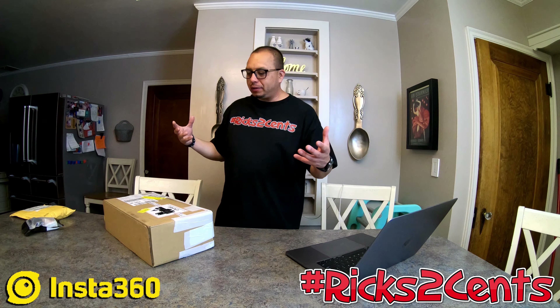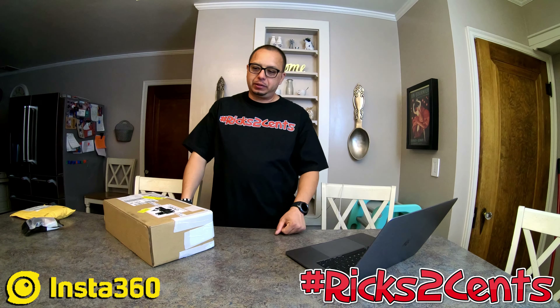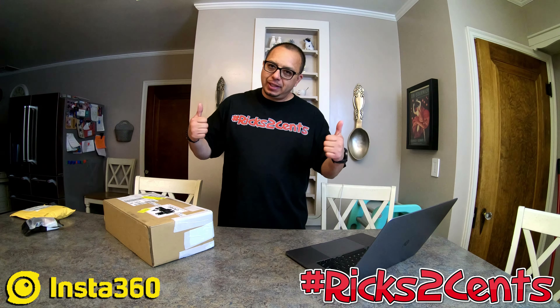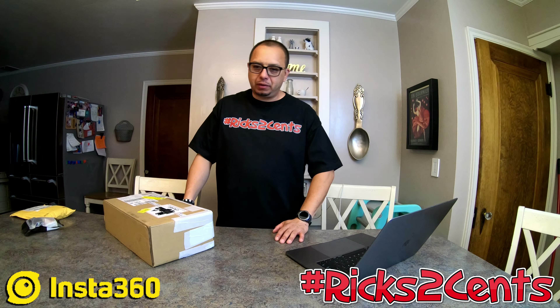How's it going YouTube, thank you for stopping by and checking my channel. Those who are new, please like, comment, share, and subscribe. We got a big day today — I've really really wanted to do this for a long time, and it's just been a tough decision.